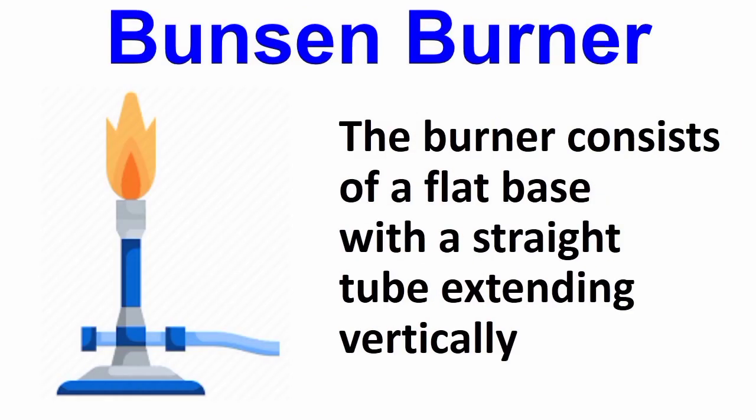Bunsen burner. The Bunsen burner consists of a flat base with a straight tube extending vertically.